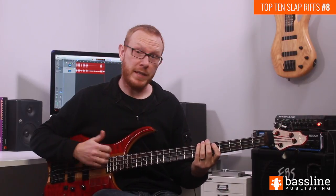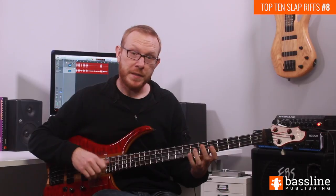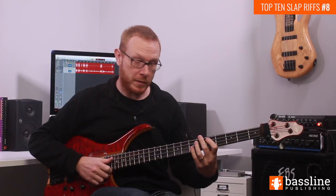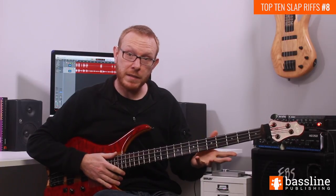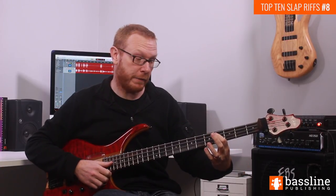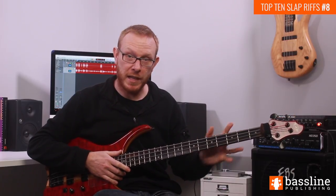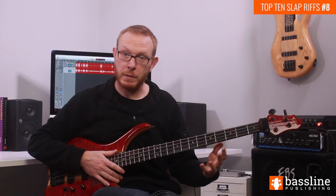The B flat we just played is the first note we get on the 3rd beat of the bar. On the second half of that beat we're going to move to the D at the 5th fret of the A string. We're going to slap that note and then pop its octave — we'll do that twice — taking us into the first half of beat 4. Then to finish off beat 4, we play a single D flat at the 4th fret, dragging your ear downwards to C for the beginning of the 2nd bar.